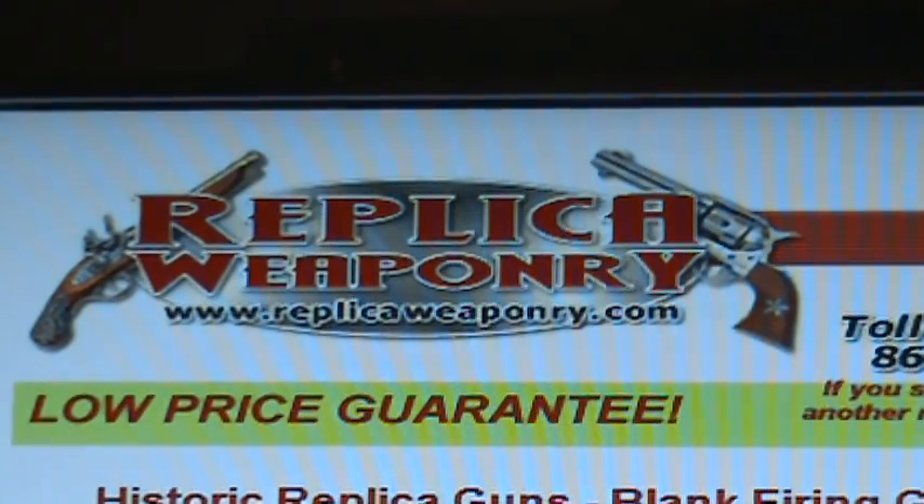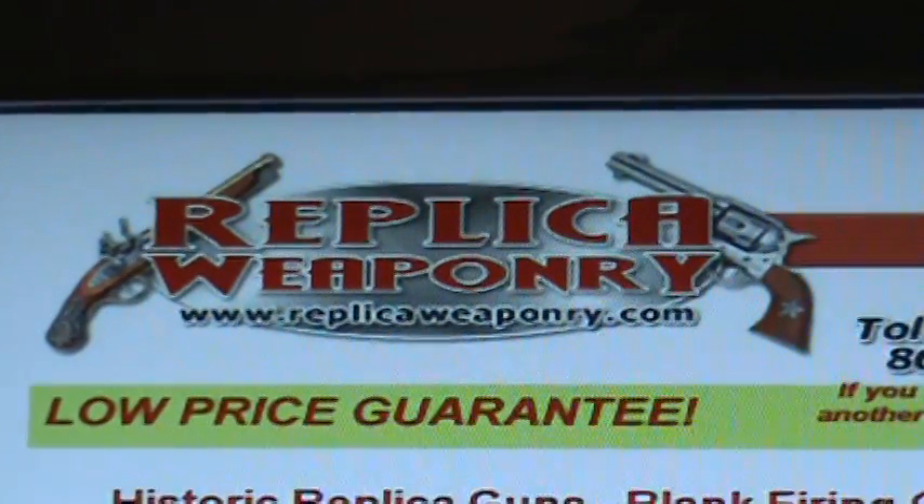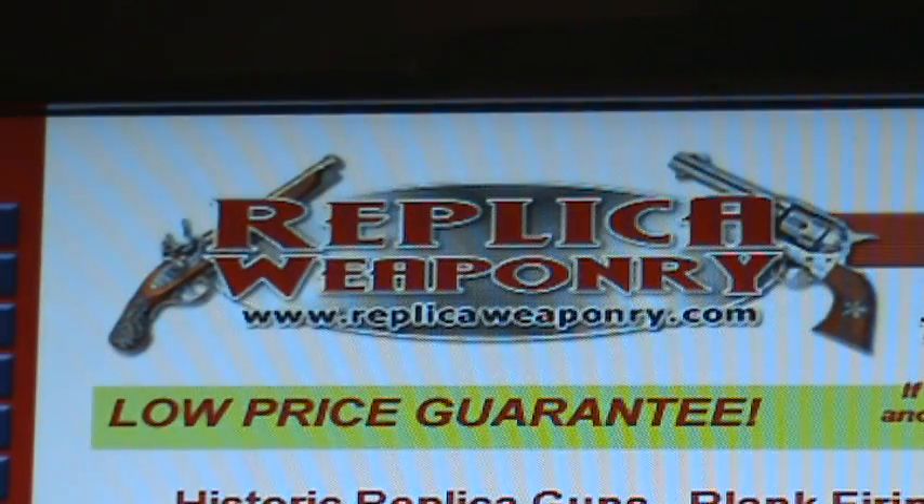Hi, we want to thank you for visiting ReplicaWeaponry.com. This is part of the Netlink Enterprises family of websites and is specific but not limited to replica weapons related products.